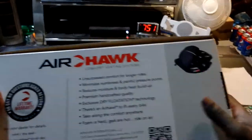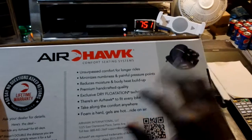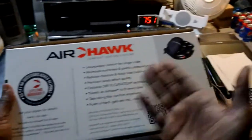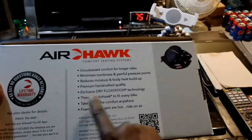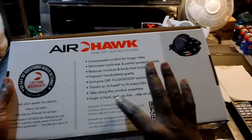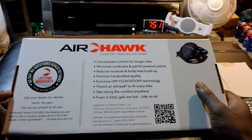Let's see what the box says: unsurpassed comfort for longer rides, minimizes numbness and painful pressure points — this is what I usually have. Reduces moisture and body heat buildup. Premium handcrafted quality, exclusive drive rotation technology. There's an Airhawk to fit every bike. Foam is hard, gels are hot — right on air. I like the slogan.